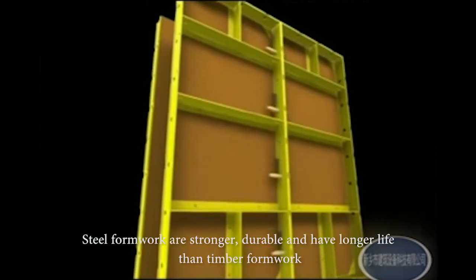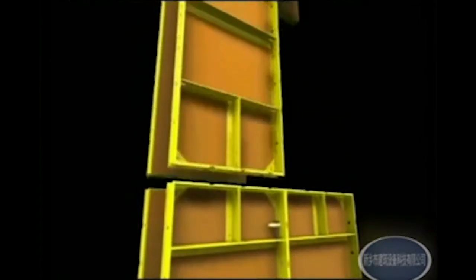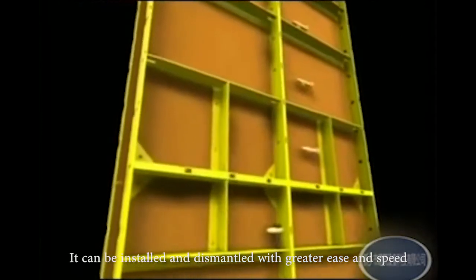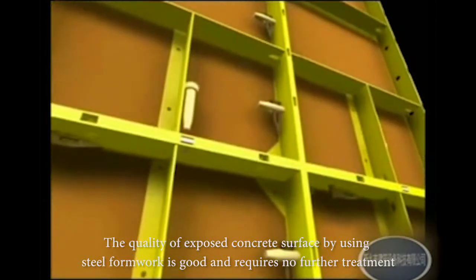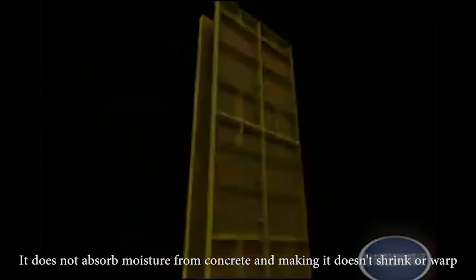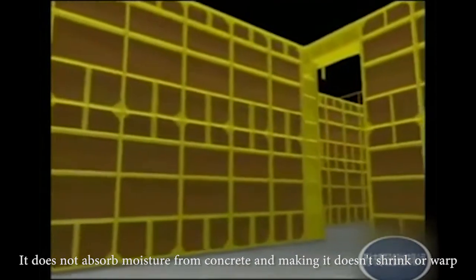Steel formwork is stronger, durable, and has a longer life than timber formwork. It can be installed and dismantled with greater ease and speed. The quality of the exposed concrete surface using steel formwork is good and requires no further treatment. It does not absorb moisture from concrete, meaning it doesn't shrink or warp.